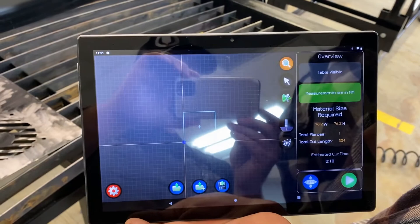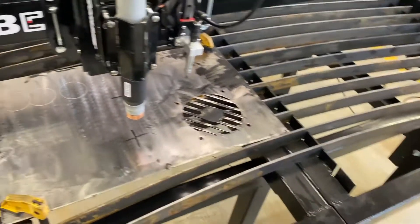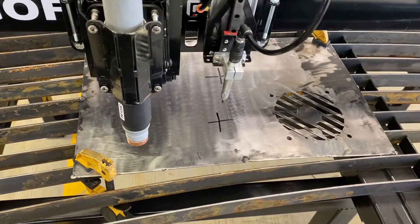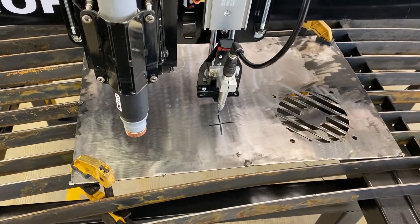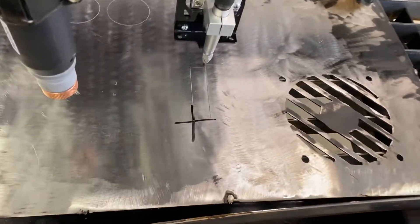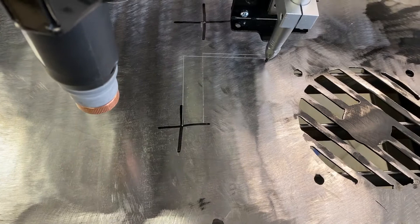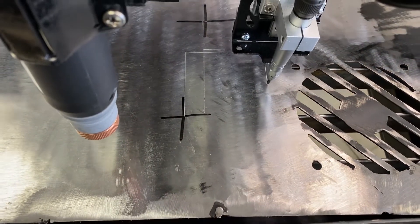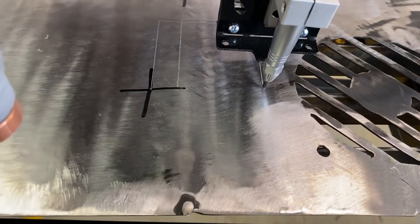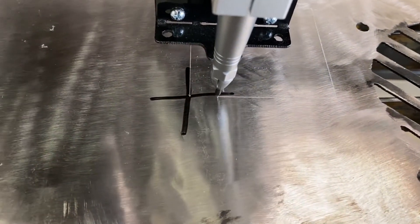We'll get the torch lined up left to right — looks pretty good. We'll press the set program start button. We've already told the table we want to engrave this part, so we'll press play and press play again on the confirmation screen. See how it moved over so that the engraver was over those crosshairs — it started right in the center of those crosshairs. That's it!